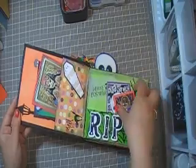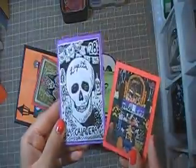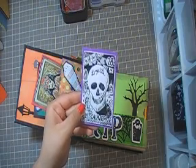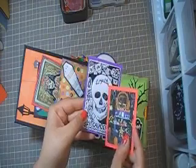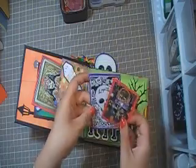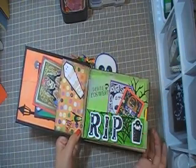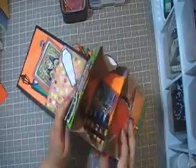And then this one — there's a pocket here and there are more journaling spots. Usually in Mexico they do sugar skulls made of sugar, and they put the name of the person that passed away, or if you want to put your name or something like that. Whatever floats your boat, right? So this one says Dia de los Muertos, which is the Day of the Dead. So this paper bag has pockets.